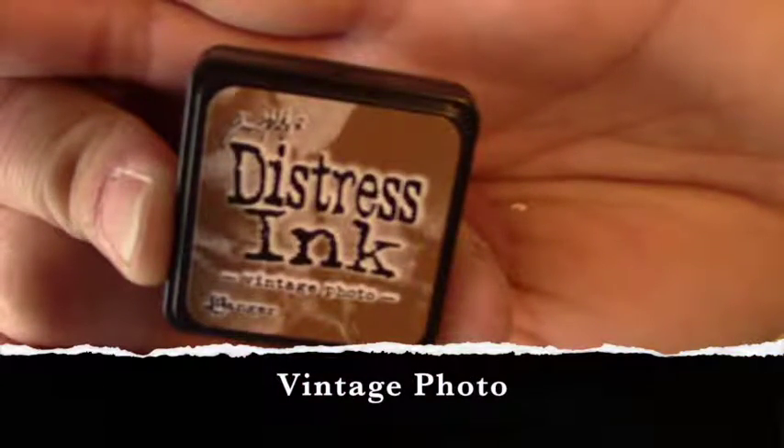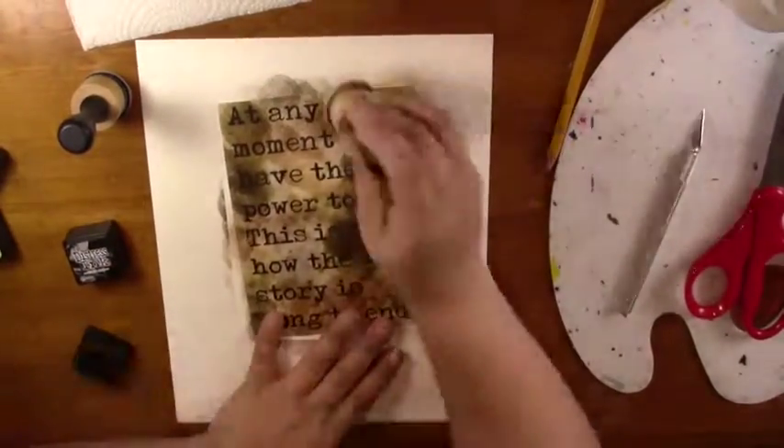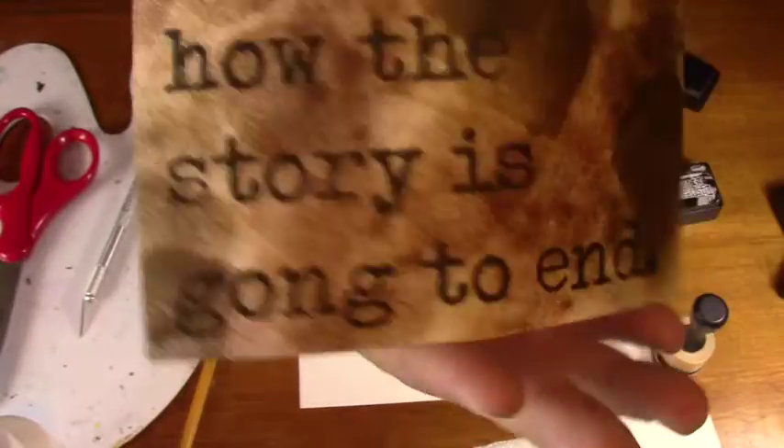Vintage Photo is next — it's one of my favorites — and I blot that around my little print out here as well. And this is what the finished product looks like. Nice and aged.